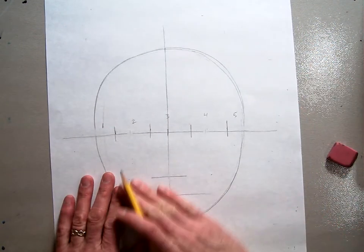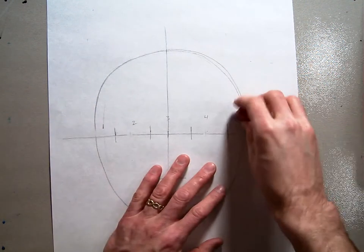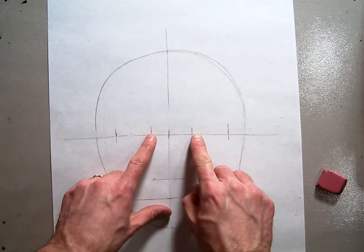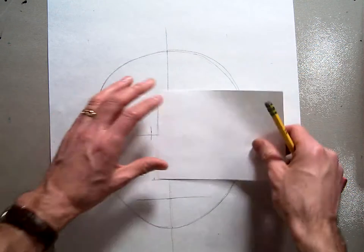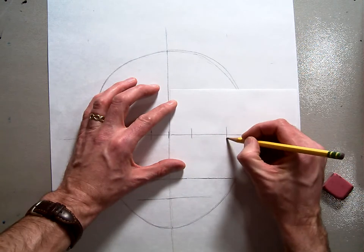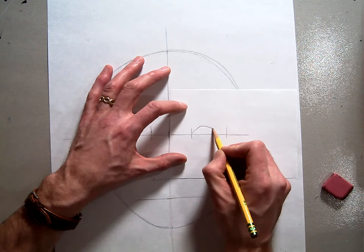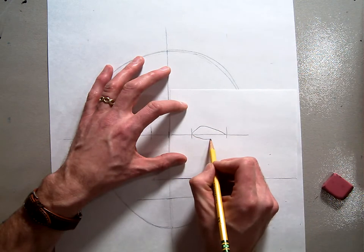Next we have to draw the eyes. I'm going to erase these leftover numbers because we don't want them — they'll just confuse us later. Our eyes are going to be in these two spaces right here. There are a couple different ways to do an eye. Here's one: you start at this edge and go up and then down. Notice how the highest point of the curve isn't in the middle. Same thing on the bottom — curve down and up — and there's an eye.